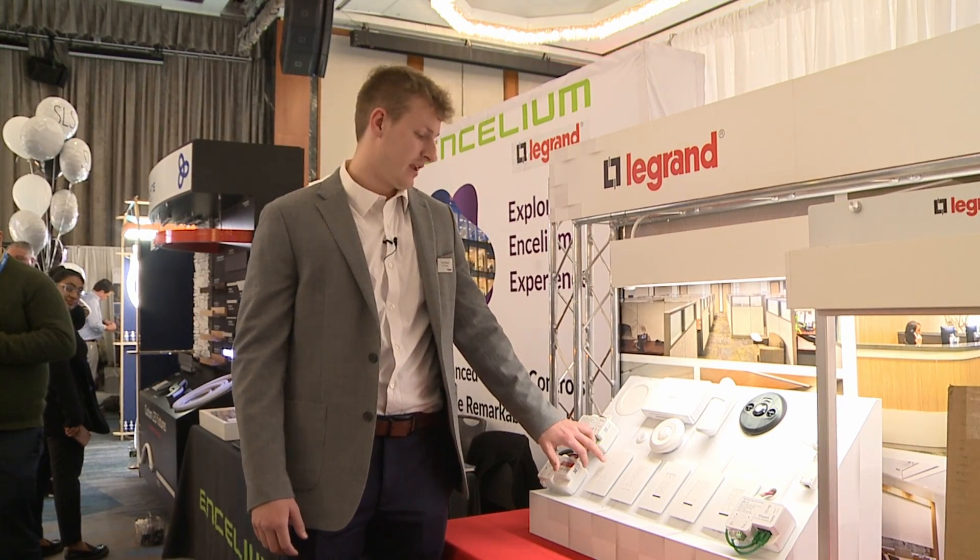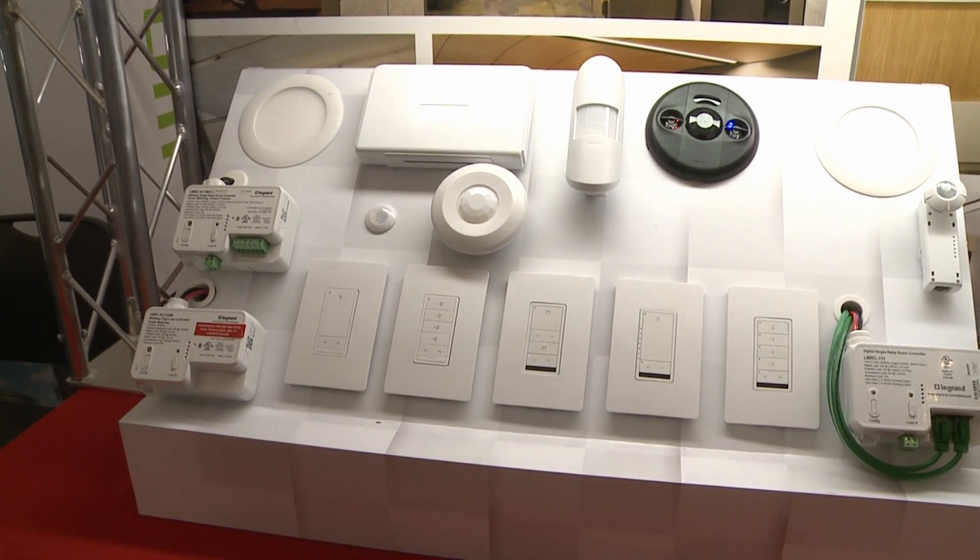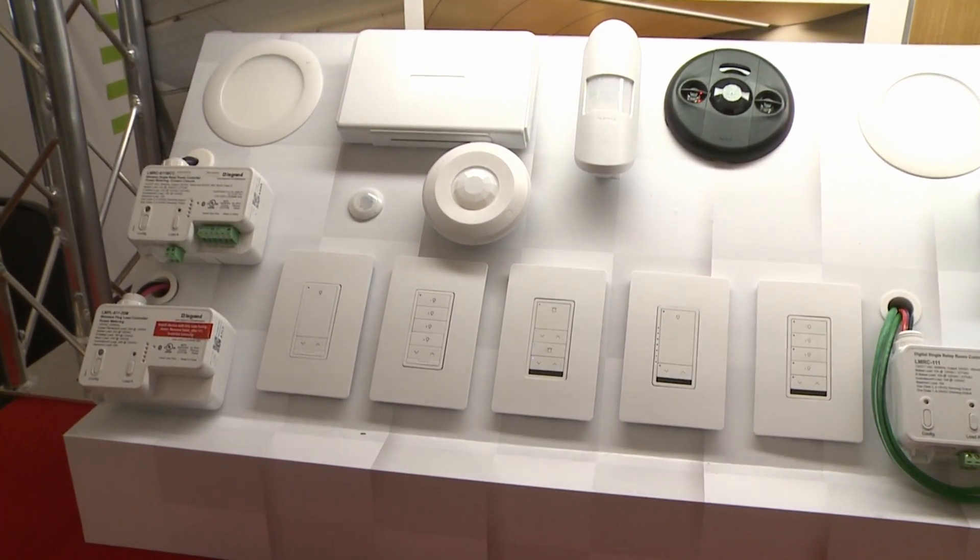It's made for easier install. It comes with pre-engraved or custom engraving options, so it's easier to figure out what lights you're managing.